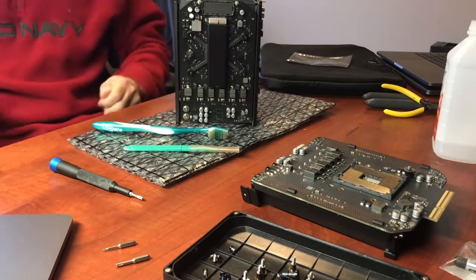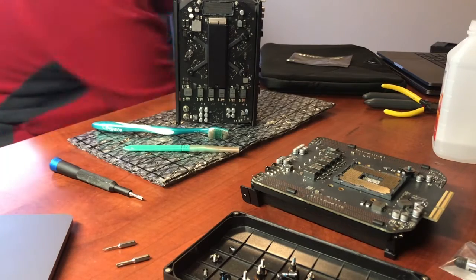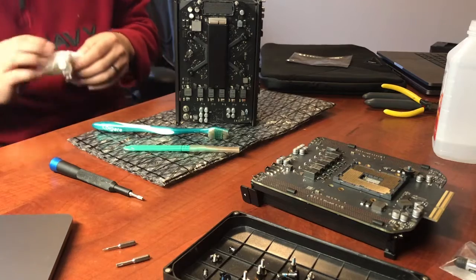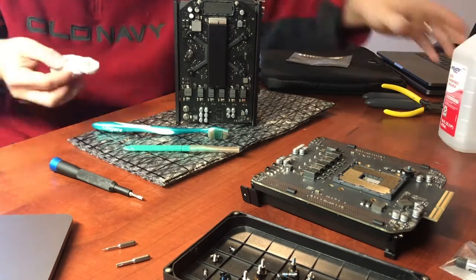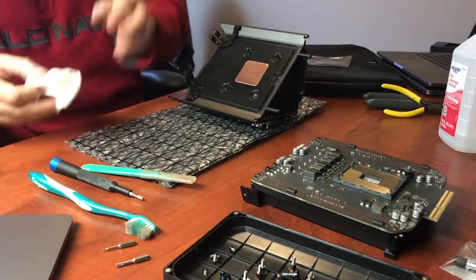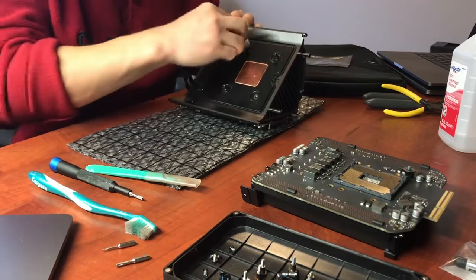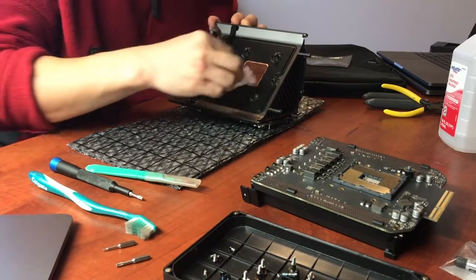I probably spent too much time cleaning. I was trying to get the tissue paper folded so the original thermal compound was on the inside — think of it as a soft clay bar. The method is similar: fold the dirty stuff on the inside away from the surface that could get scratched, then wipe the entire thing so there's less dust on that plate.